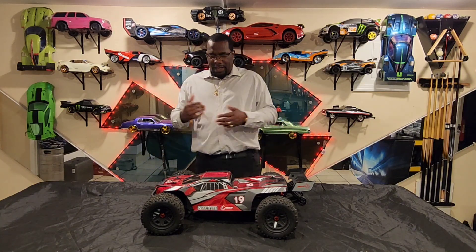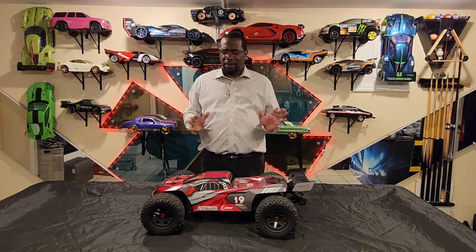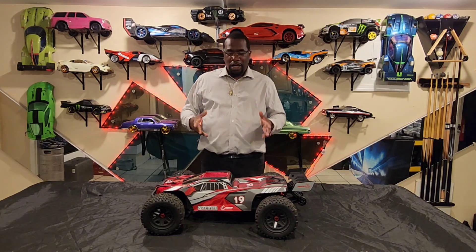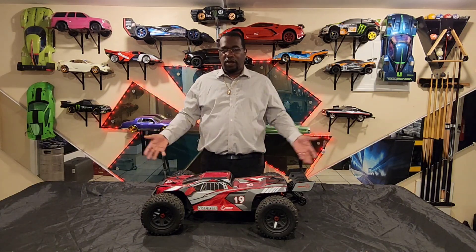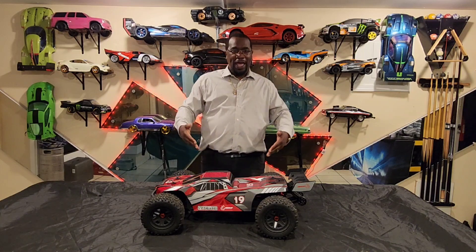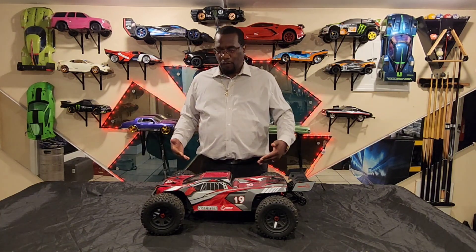The electronics inside — the servo, I don't see that much of a problem with it. It can be a little bit better, it's not the best servo, but the way the car runs with the servo is not a problem. So I got the 4S — this one comes in a 4S and a 6S.